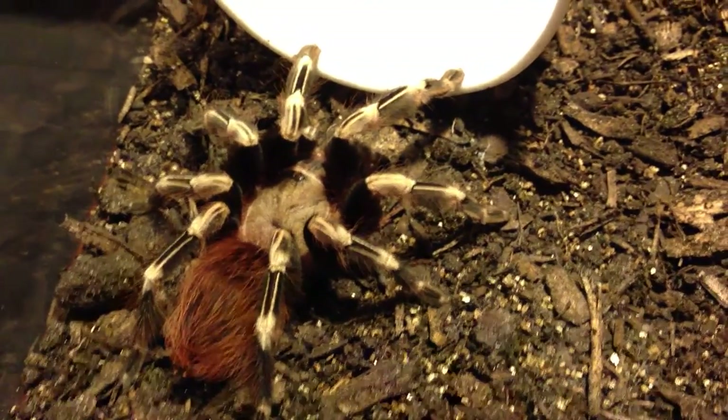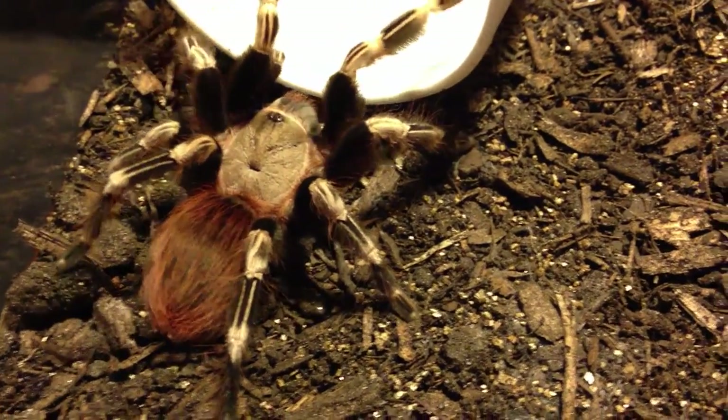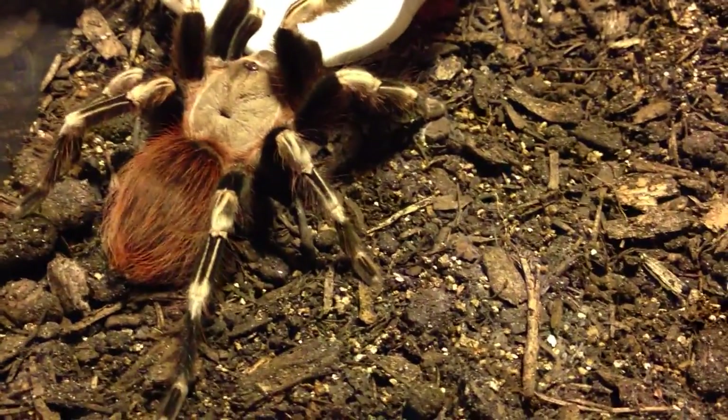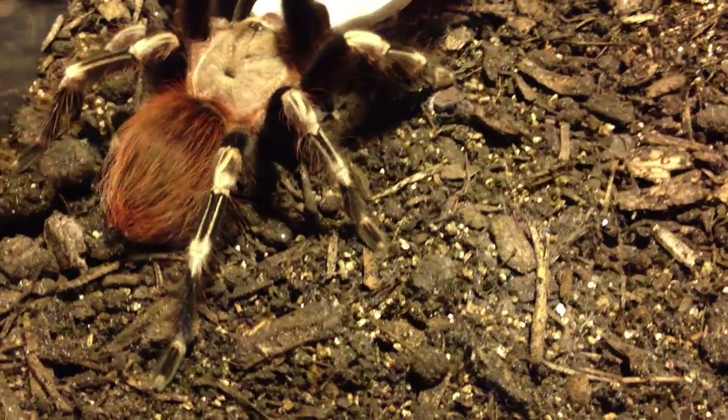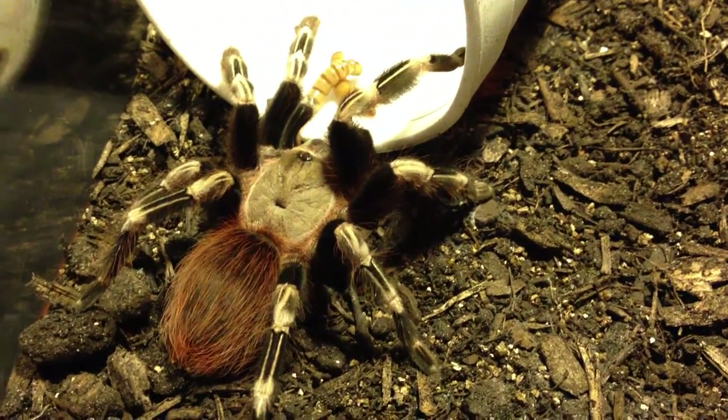Okay, this is Marilyn, my Nandu Caraponesis. Let's see what she does. I'm going to throw two down here. My guess is she's going to take them. I'd be surprised if she didn't.